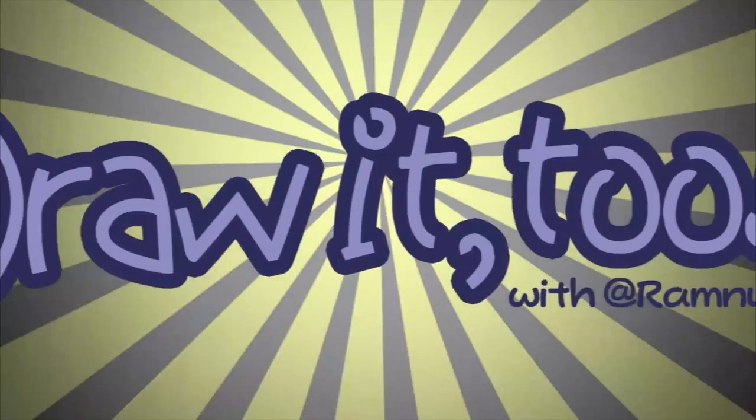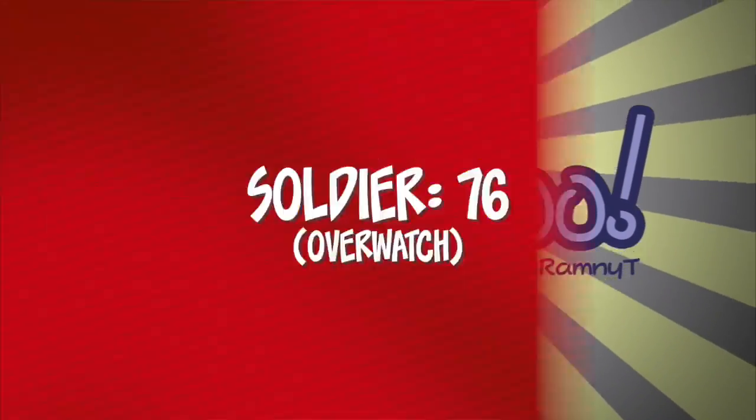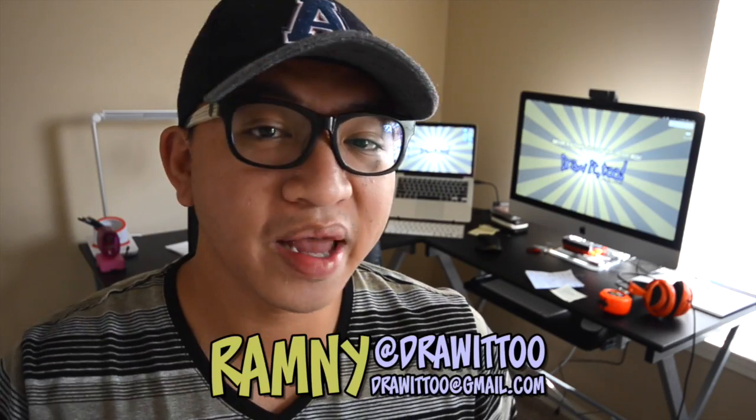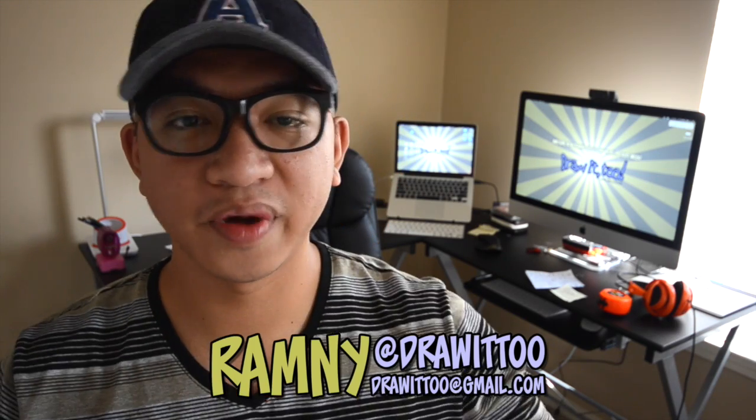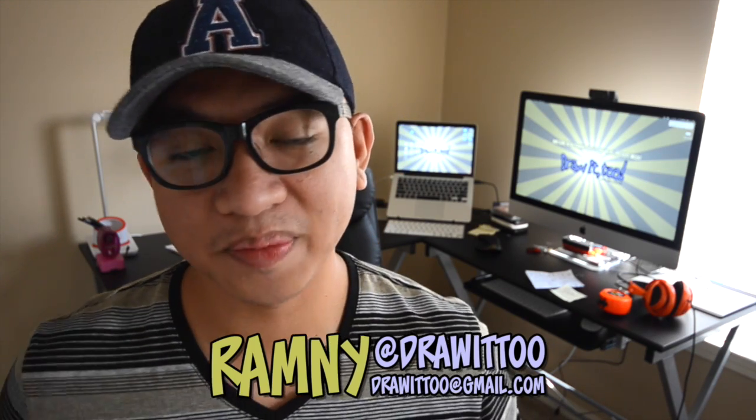Hey, what's going on you guys, welcome to Draw2. My name is Ramni and I am finally back for another episode of how to draw — the show where you follow along as I draw your favorite pop culture characters.